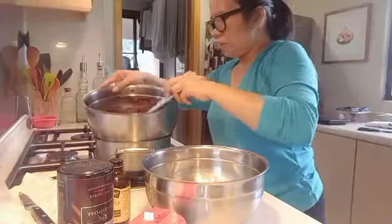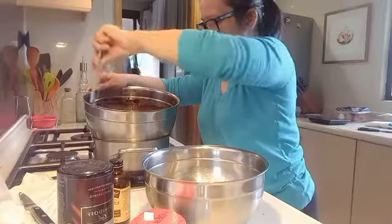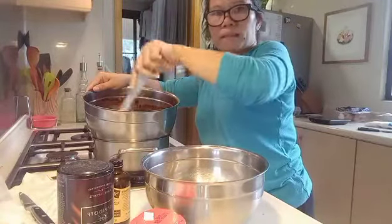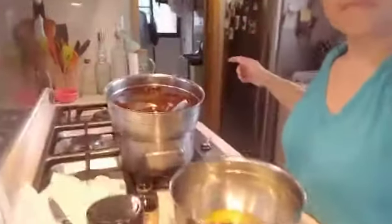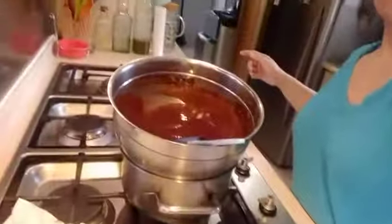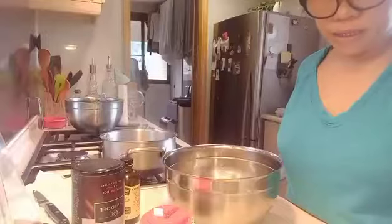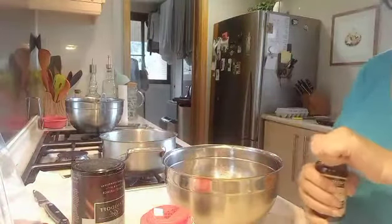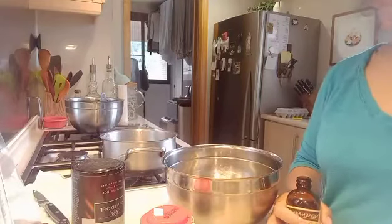Our butter mixture is finally completely melted. Let's allow it to come to room temperature — it's completely done. Now let's put two tablespoons of vanilla into our egg mixture.